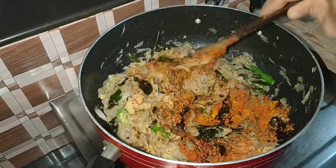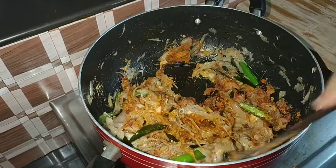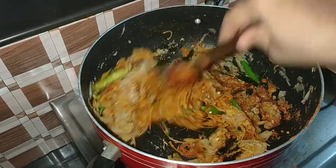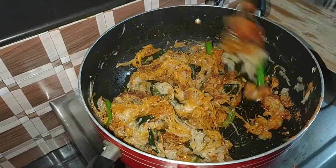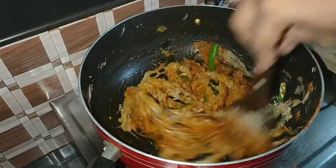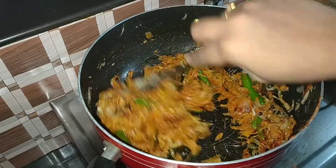Then we cook with the crabs as well. As the crabs are done, we can cook with the fish as well. In order to cook with the crabs, we can cook with the crabs. Now we can cook with the fish as well. Then the order is made. Here are the ingredients we use to cook with the food.